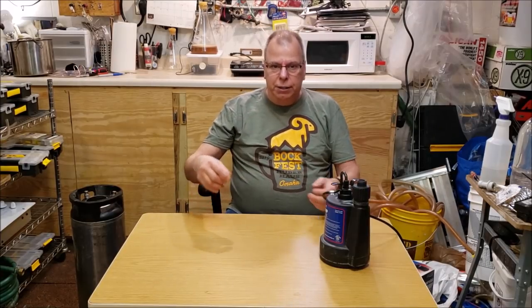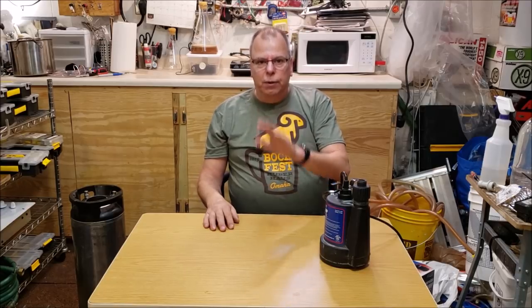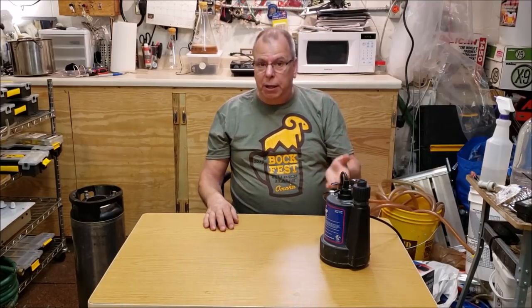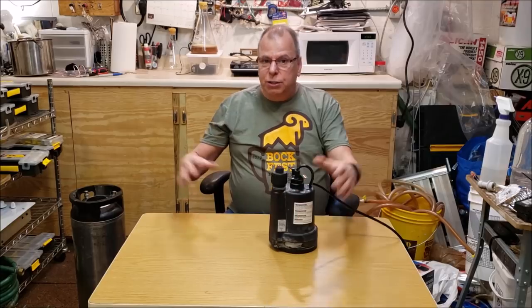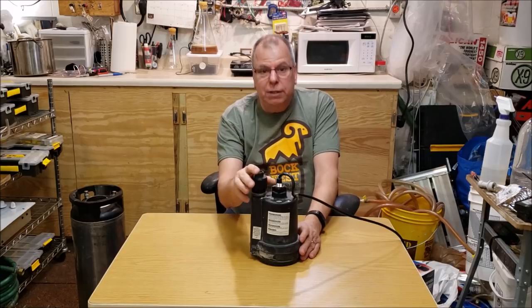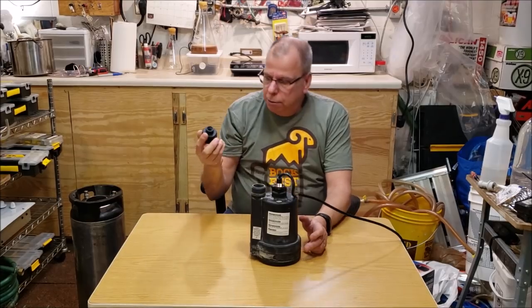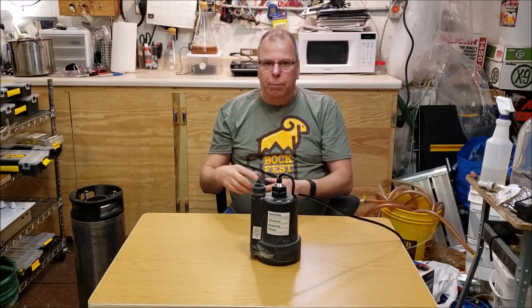I actually bought this pump when I had water in my basement last fall and winter for the first time in 15-20 years. I used a combination of this utility pump, shop-vacs, and Amazon timers to pump the water out. It was a nightmare for over a month while I waited to get my basement waterproofed with drain tile and a new sump. The pump has a little garden hose adapter on it that I used extensively.